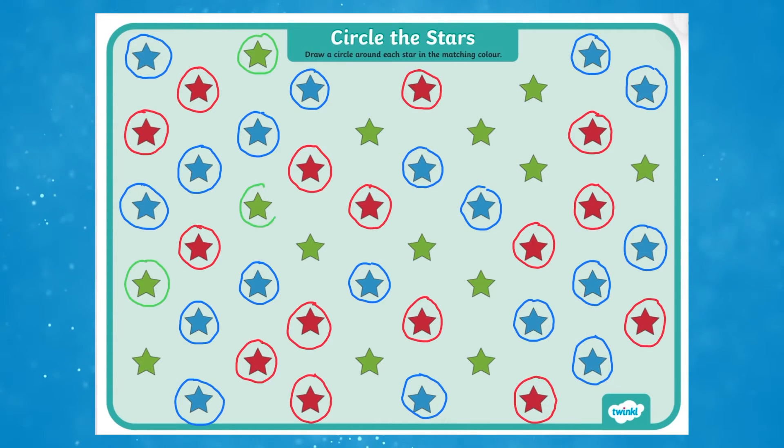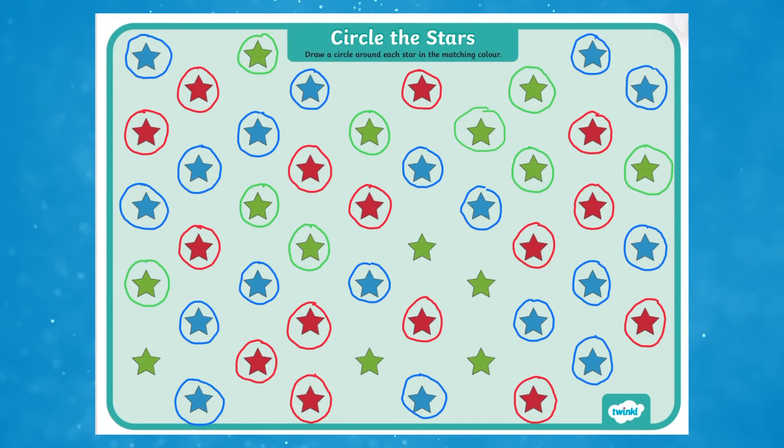There are a range of worksheets with a variety of different coloured stars, a great opportunity for children to develop their knowledge of colours.